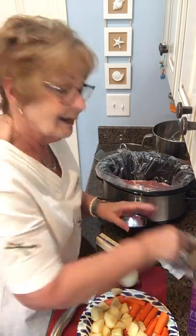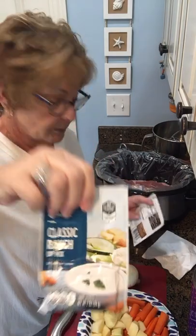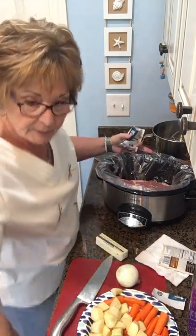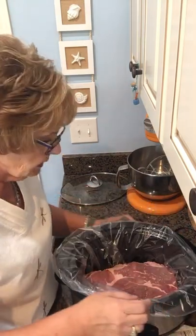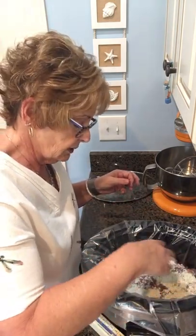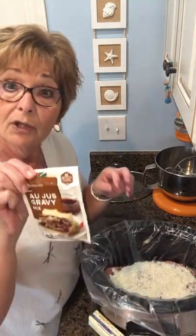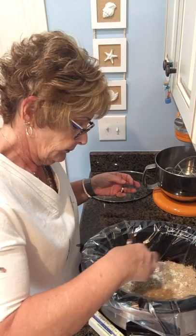This is such a simple but such a yummy recipe. The original recipe is going to call for one package of au jus gravy mix and one package of classic ranch. All you're going to do is sprinkle this — let me get you a little closer so you can see what I'm doing — just sprinkle this right down on the meat. I like to kind of get it up and flip over the side. So you're going to take your ranch and the whole package and just sprinkle it right on top of the roast. The whole thing. And then you're going to do the same thing with your au jus. You're not going to add any liquid to this. It's amazing.